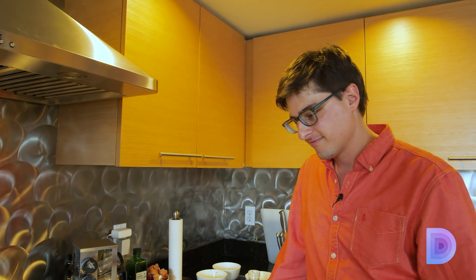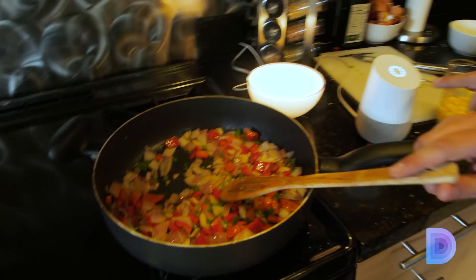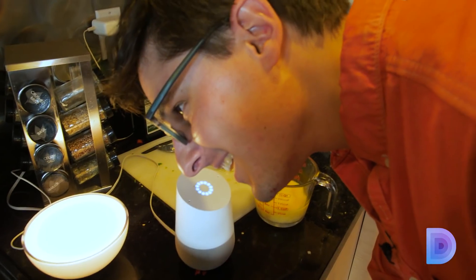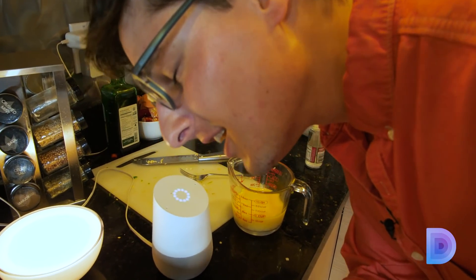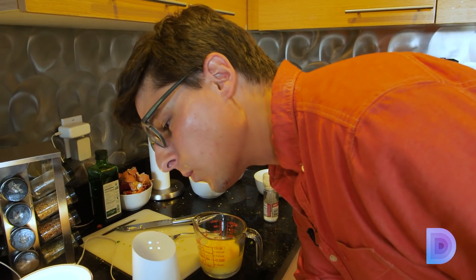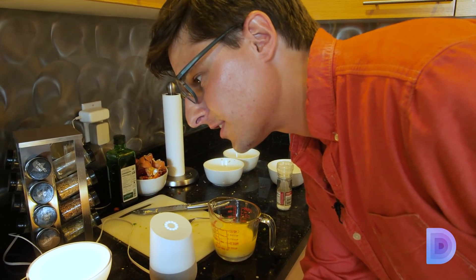One other thing you can do while waiting is play games with Google Home. Hey Google, let's play a game. 'I've got Mad Libs, Lucky Trivia, Crystal Ball, and more.' Crystal Ball sounds fun. Crystal Ball: 'Close your eyes and clear your thoughts. The Crystal Ball shall tell your fate. Ask a yes or no question.' Will this recipe turn out? 'The Crystal Ball says — you betcha!' The Crystal Ball doesn't know everything; you might want to ask a real person for a second opinion. Nice legal standpoint there.